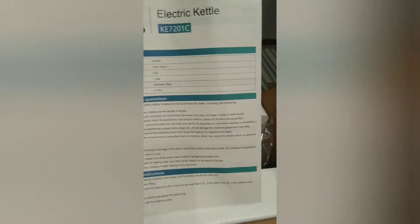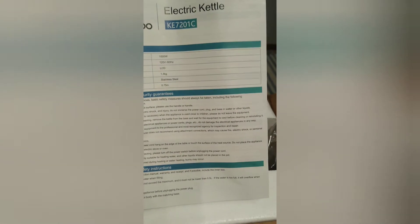And then this is the other side, which has care instructions, safety instructions, and how to use it.